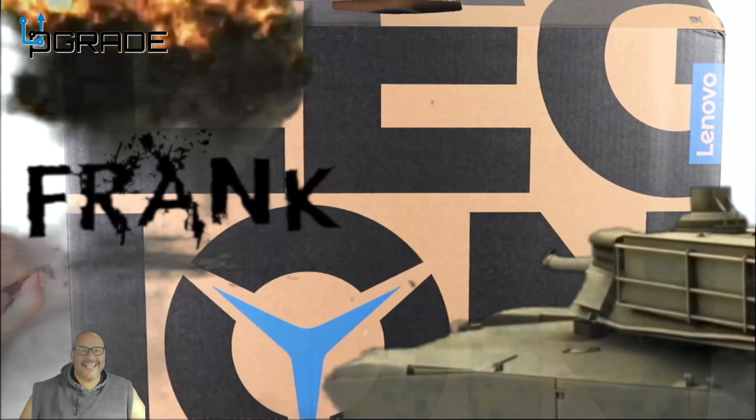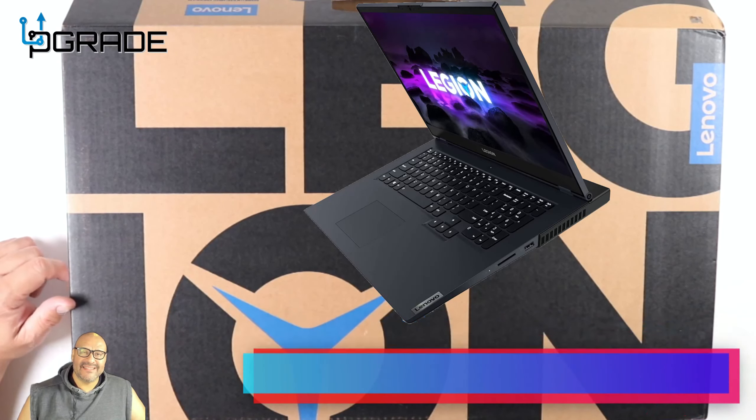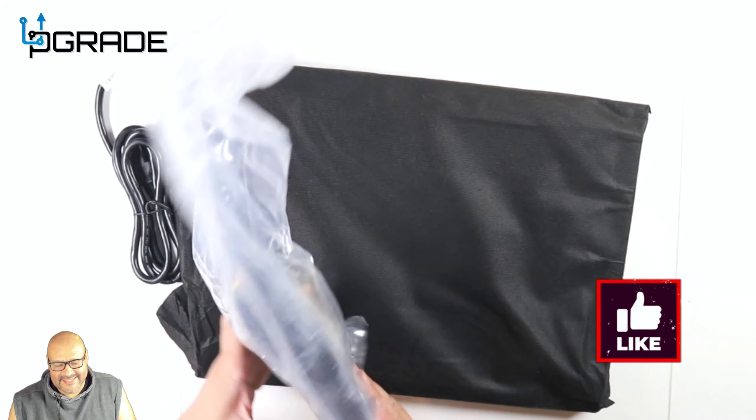Welcome to Upgrade, I'm your host Frank the Tank. Today I'm going to bring in the Legion 5, take a look at it, see what you get when you're purchasing a machine like this, and we're going to take a look under the hood too. So stick around.